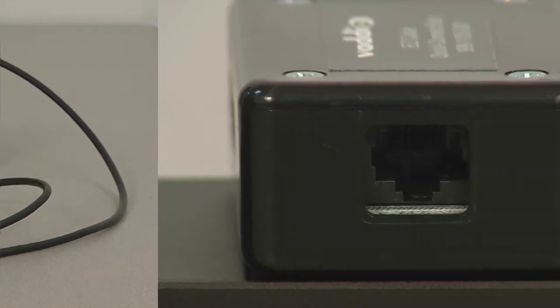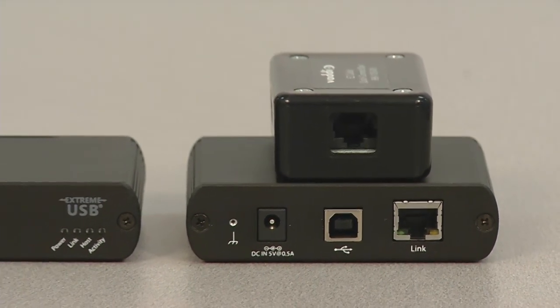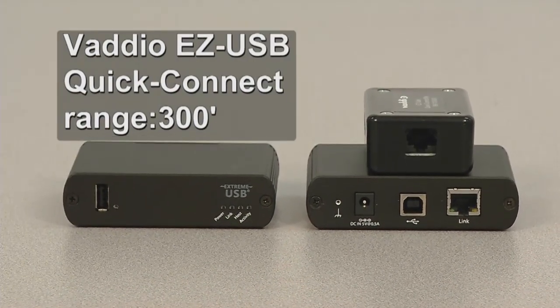The second option would be to use Vadio's EasyUSB Quick Connect cable system for extending the USB, power, and control of the camera up to 300 feet. This way you can mount the camera anywhere you want in the room and not worry about the distance it is from the computer.